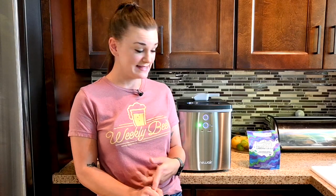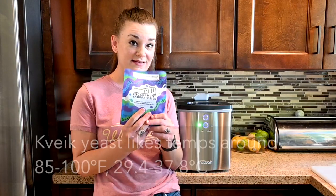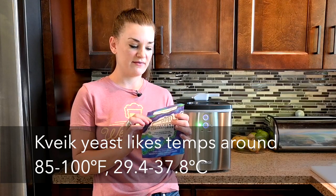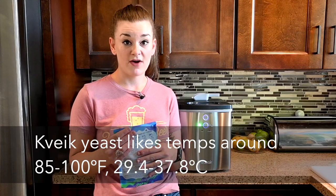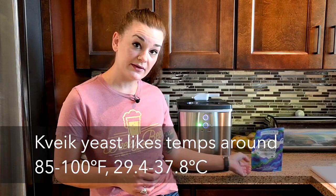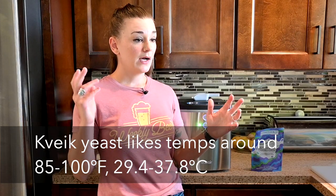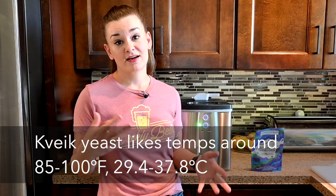There's also a 10% discount code below, so check that out. One thing that I've gotten super into lately is actually Kveik yeast. This is by Escarpment Labs — it is a Hornindal Kveik blend. I've also been using the Lalemand Voss Kveik blend and I've made three beers with it and they are perfect.